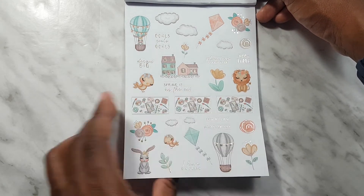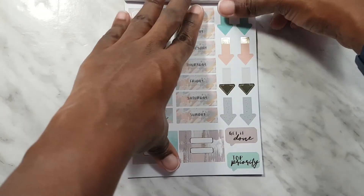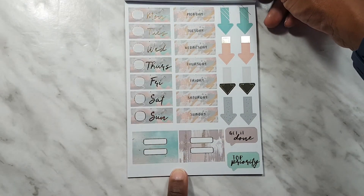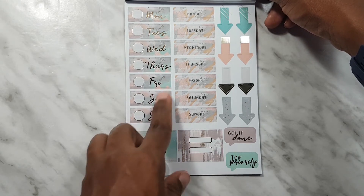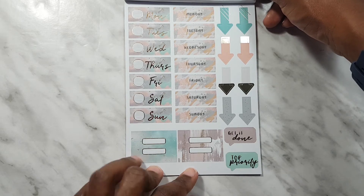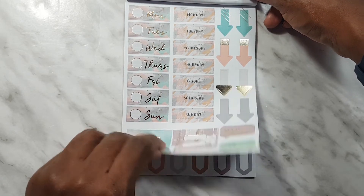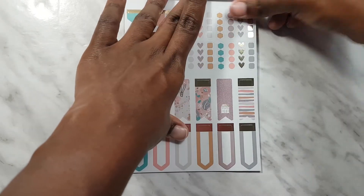Then we've got lots of deco on this page. The lion is really really cute — I feel like I want to make a bookmark out of it. Next we have the covers, tabs, and some arrows. I personally don't use a lot of arrows — if you do, comment down below and tell me what you use them for.